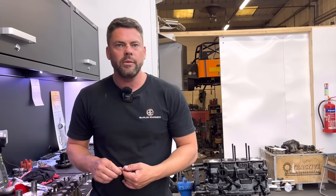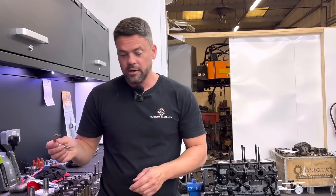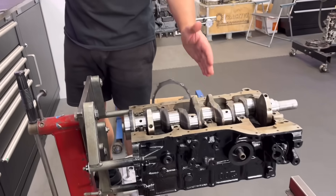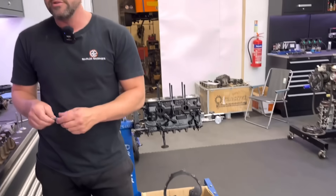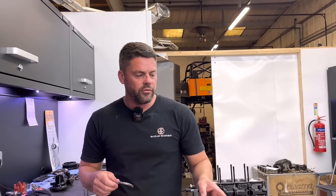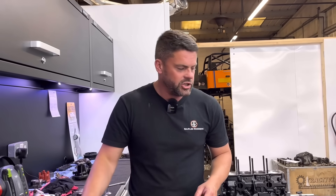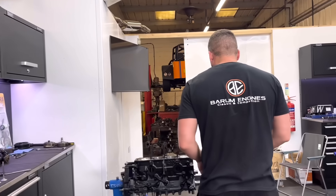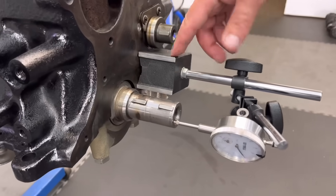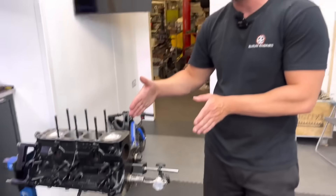Nine times out of ten — I'd say 98% of the time, even if the crank's been ground, you don't have to grind the thrust faces. They run standard thrust bearings, always good enough, really. I try and run about four or five thou end float. And the way we check the end float on this one, got a DTI gauge on the end of the crank.